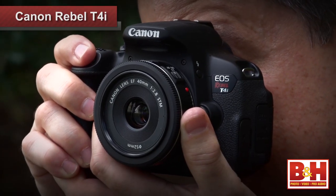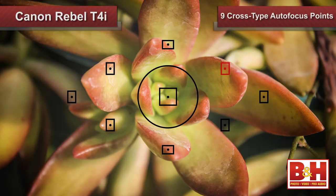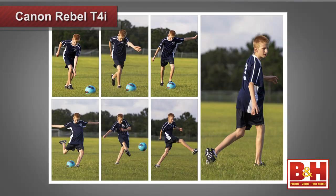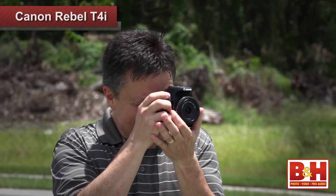The focus system is improved over previous models in a couple of ways. It features nine cross-type autofocus points, including a precise dual cross F2.8 center point for consistent, accurate focusing. The hybrid CMOS AF system combines both phase and contrast detection focusing technologies for consistent, expedited focusing and predictive subject tracking when working in live view. In testing, grabbing focus and snapping a shot was amazingly fast.